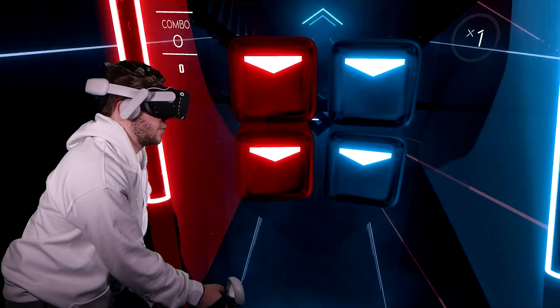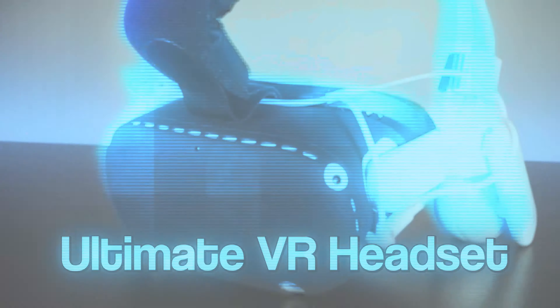Today we're building the ultimate VR headset by transforming this into this. Huge shout out to Kiwi Design for sending me literally everything in this video — it would not be possible without them. If you see anything you like, links will be in the description; use code snail for 5% off.